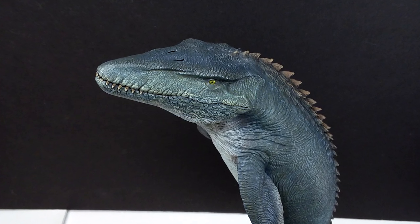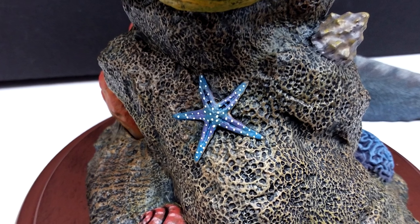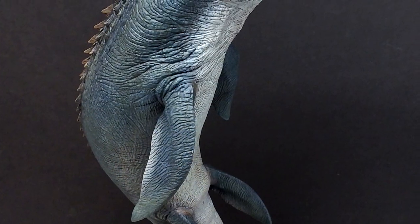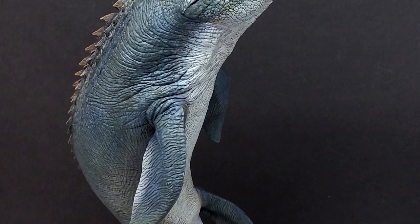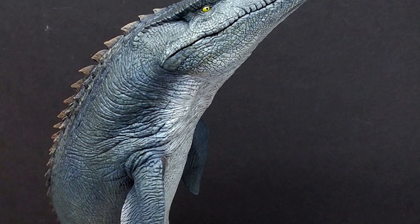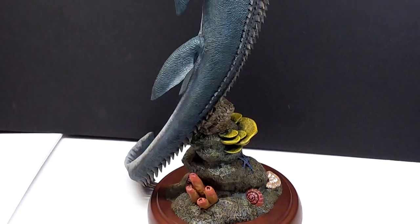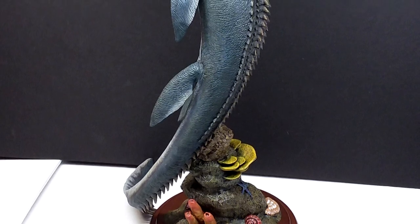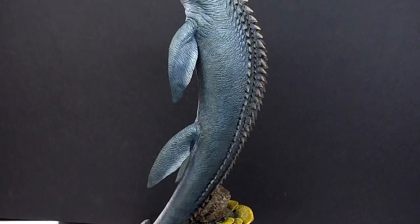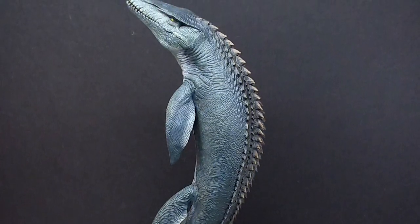This Mosasaurus is definitely larger than the Sideshow version — a lot taller. The pose is really something to be admired — majestic in every possible way, the type of model that would be a standout in any collection. We also have a beautiful base with shells, starfish, and all kinds of additions that look extremely realistic and lifelike, with sculpt and paint just as impressive as on the Mosasaurus itself. The base is very heavy and very sturdy — I feel like an earthquake may not even knock this over.